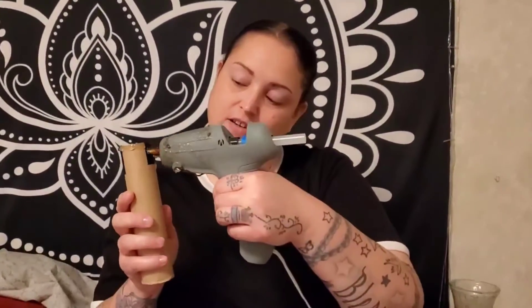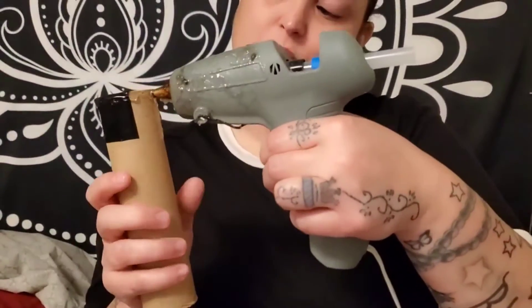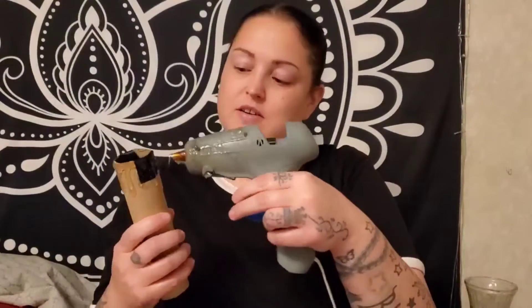Do it in different layers — one long, one short, whatever you want. Some thin, some thicker, and kind of just let it drip a little bit before you start blowing so it doesn't drip all the way down, because that's not how I want mine to look. You could do that if you want to, though.